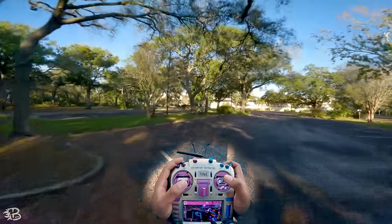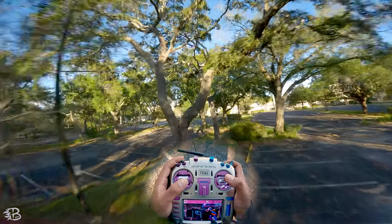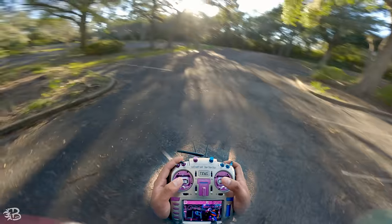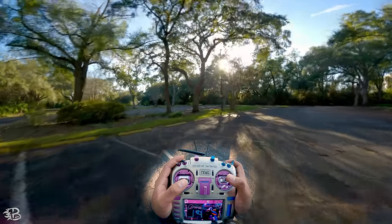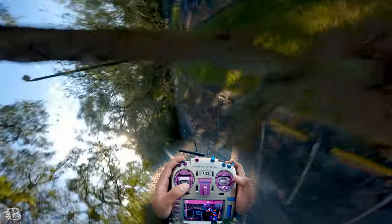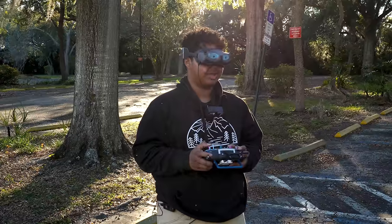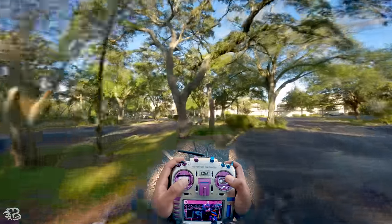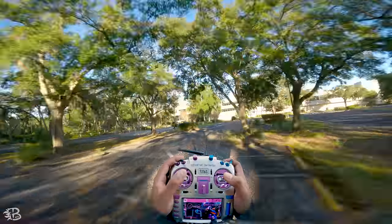Let's go ahead and do the knife edge here: throttle blip, roll, roll, catch. You can see what I'm doing there — I made it very robotic so you can follow along. Still the opposite way: throttle, roll, roll, catch. That's basically the stick movements. I'll do it one more time: boom, boom, catch.